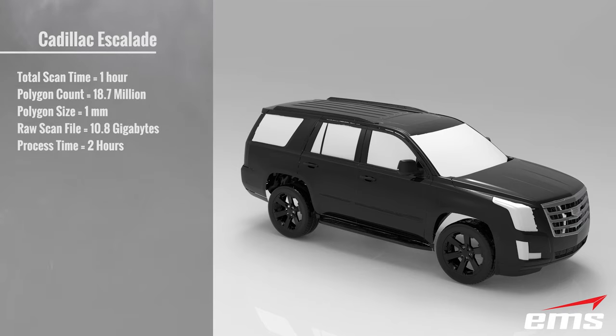Keep in mind, this is not the accuracy — just the resolution of the mesh. The raw scan file is 10.8 gigabytes in size and the process time was 2 hours. Process time is finalizing the scan, and because of the size of the files, we are scanning in sections and merging the data together. You can watch some of our detailed product demos to better understand this process.